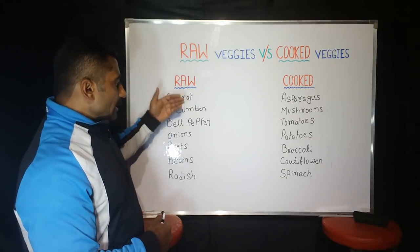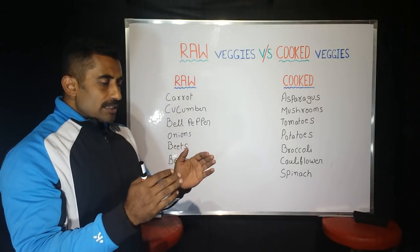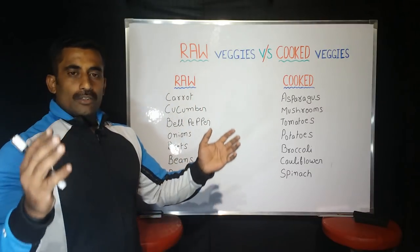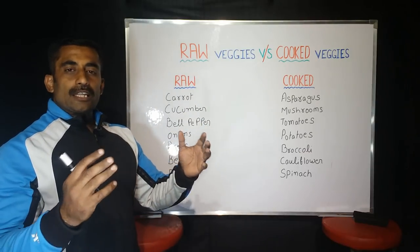First of all, I am going to talk about the basic ingredients. I use these as the basic ingredients.